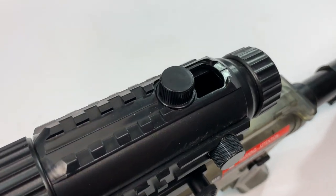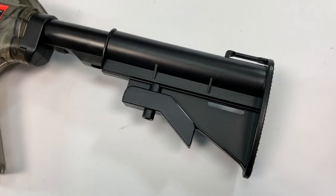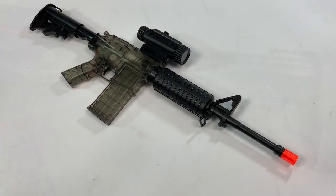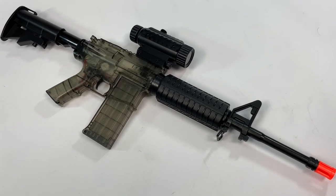It takes 500 BBs in the top. Recommended 0.12 gram BB. It will fire around about 160 FPS. Take a look — that is on the website now. A great bit of fun. Thanks for watching.